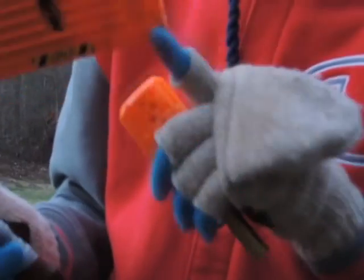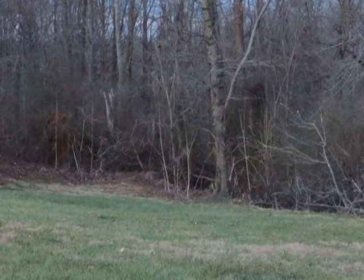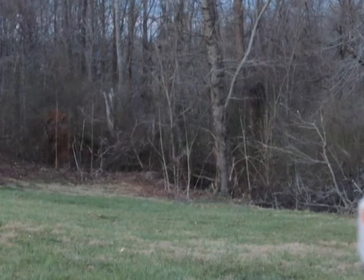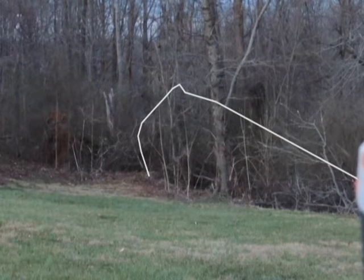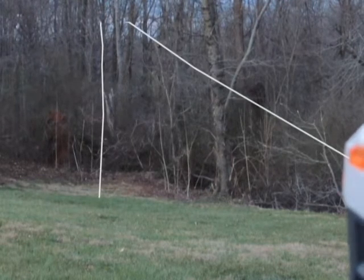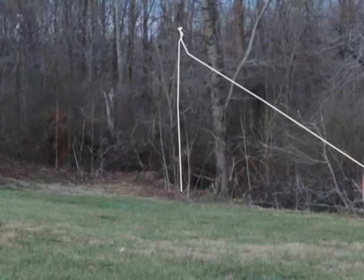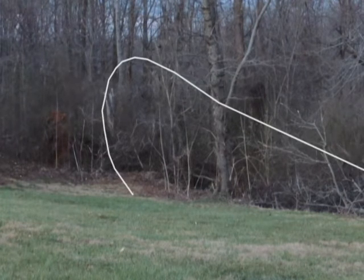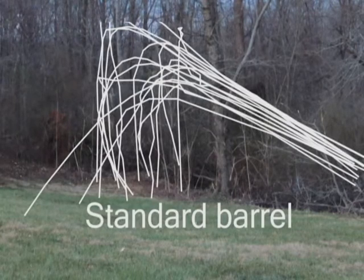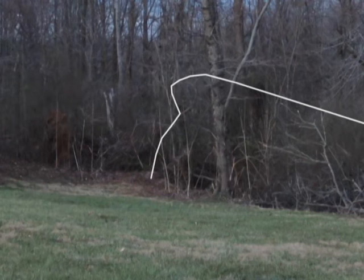So I'm going to shoot off 18 with just the stock barrel, and then we're going to use the brass barrel.